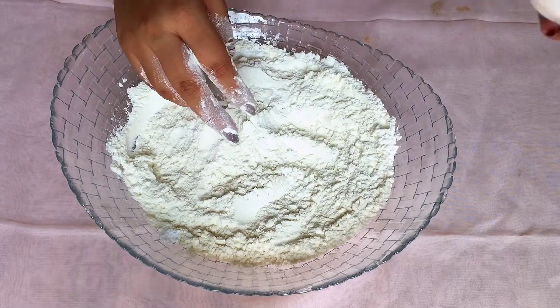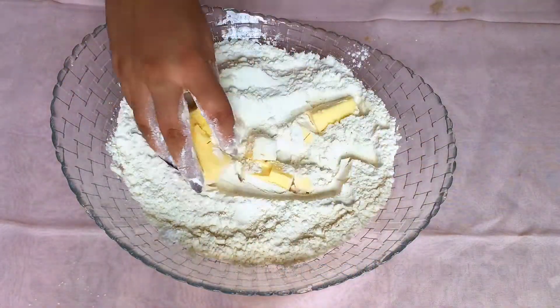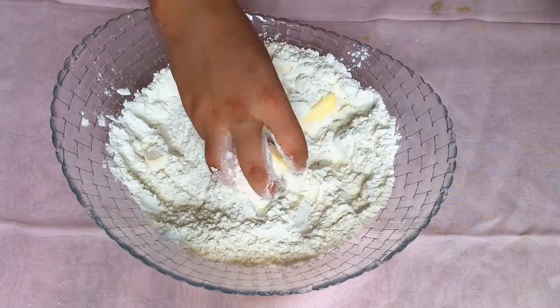Mix well and add chilled butter cut into cubes. Crumble the butter using your fingers into the maida mixture until it resembles a breadcrumb-like texture.